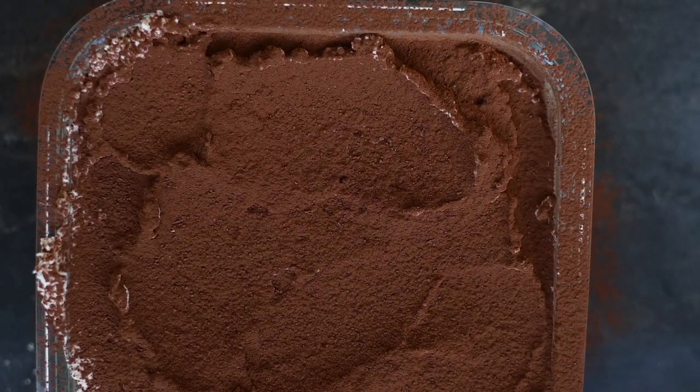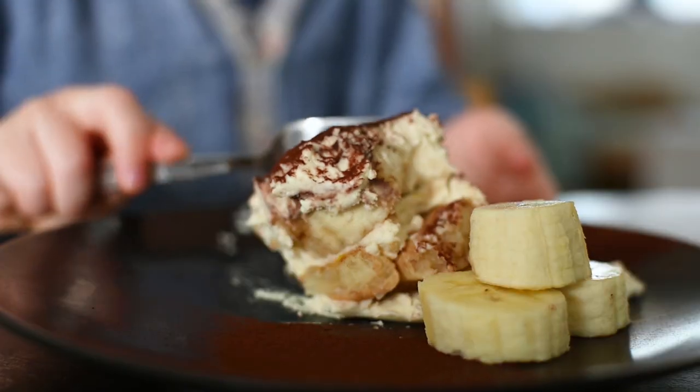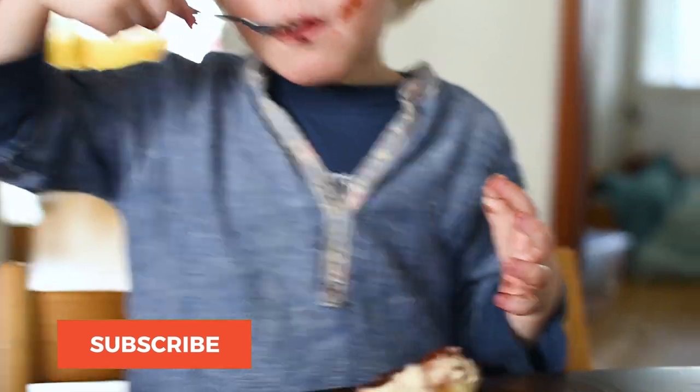I cover the dish well and let it rest in the fridge overnight before serving. I hope your little one will love this tiramisu, and if you'd like to stay up to date with all my newest family-friendly recipes, make sure to subscribe.